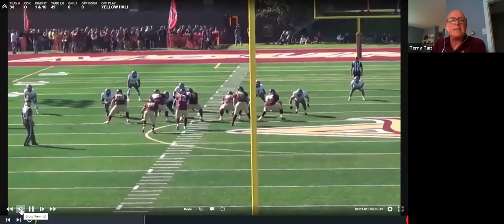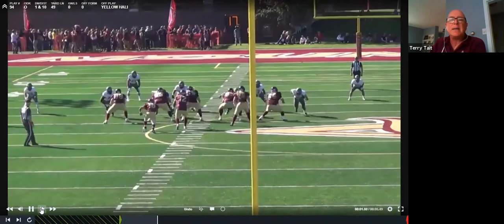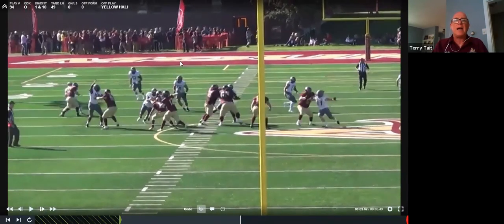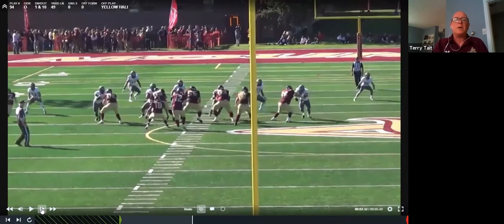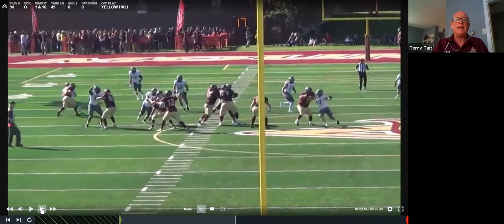From a better angle against the same team — University of Sherbrooke — everybody's playing man on man. The center is helping on the mike backer. As soon as the mike turns his hips to drop, the center knows he can help whoever needs help, and he comes across.